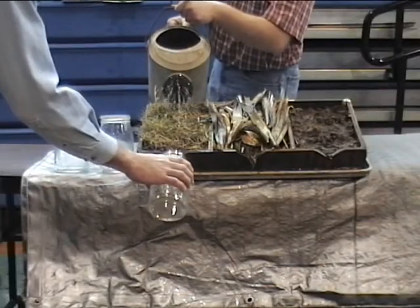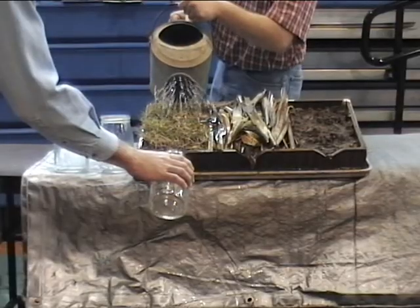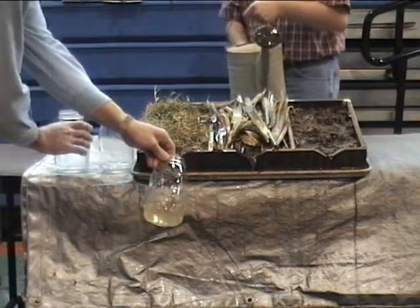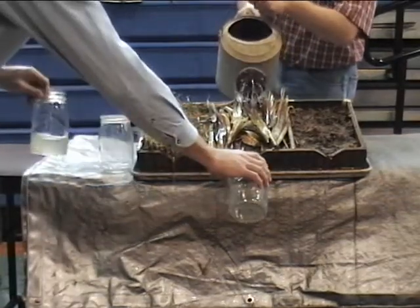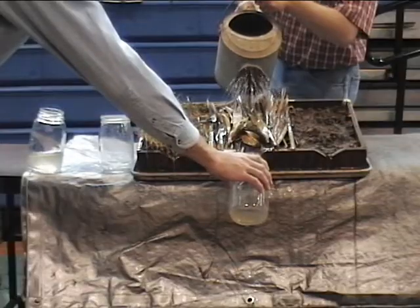Now let's see what happens when it rains. As we pour water over the grass and soil, the grass acts as a filter for the water and a protective cover for the soil underneath. As we pour water over the corn stalks and soil, the corn residue acts in the same way.